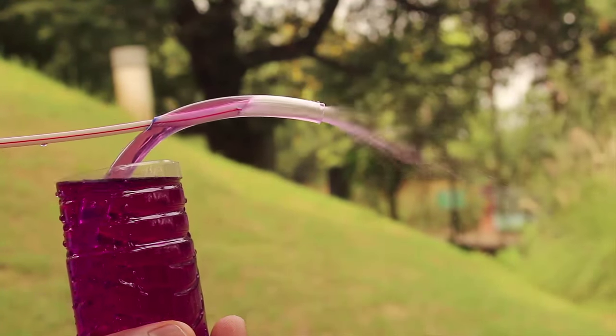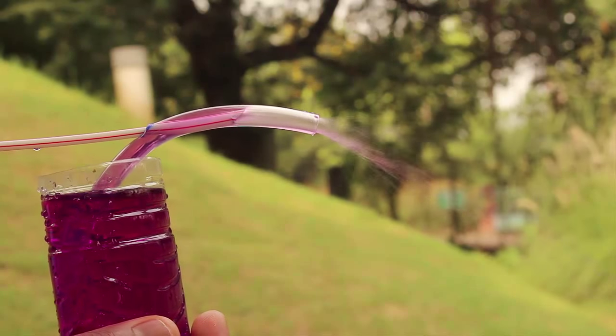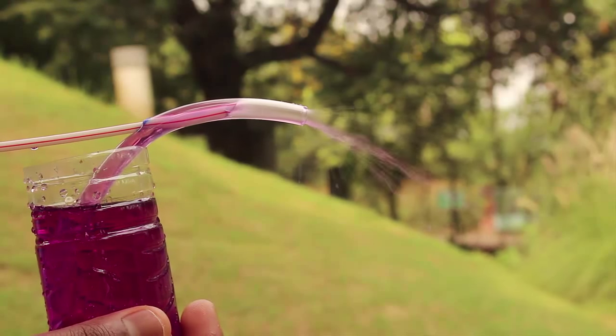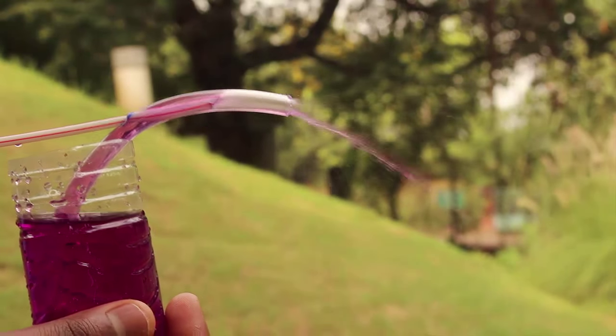Blow hard through the stiff straw. Because of Bernoulli's principle, the air comes out at a high velocity, which creates a low pressure zone. This sucks the water up and it comes out like a spray. It's a beautiful experiment to perform.